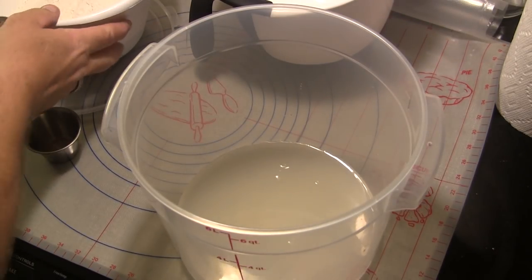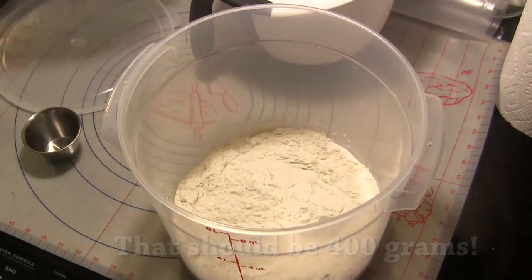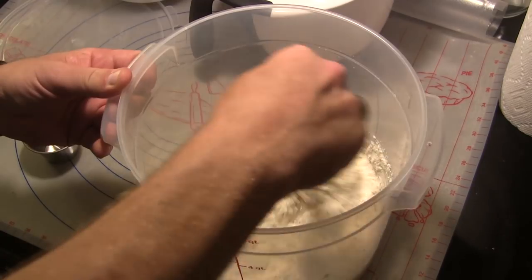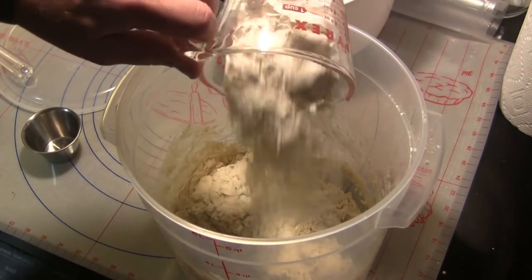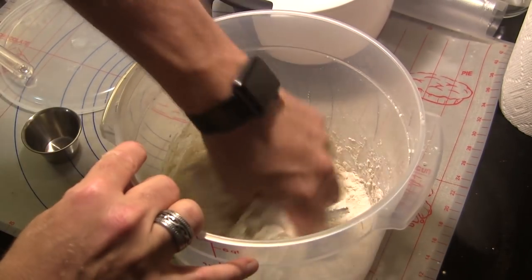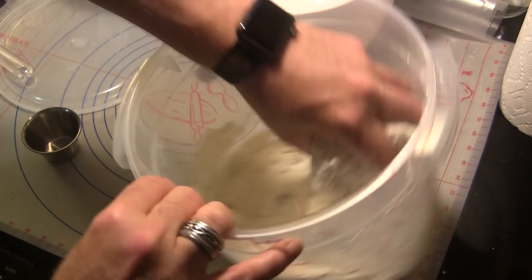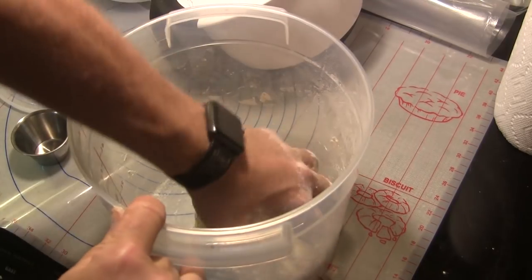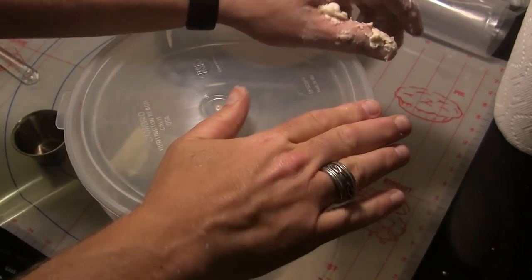Then I'm going to add 1.2 grams of active dry yeast — if you don't have a scale that can measure that, that's just a little bit over a quarter of a teaspoon — and I'm going to let this sit for a couple of minutes to get that yeast dissolved. Once I've got that yeast dissolved, I'm going to add 300 grams to start with of a high protein bread flour, I'm using King Arthur's bread flour today, and I'm going to mix that to get it completely combined. Then I'm going to add another 100 grams of that same flour, which works out to a total of 500 grams. We're working on about a 64 or 65 percent hydration level here. I'm going to mix this by hand until we get all of that flour completely combined, then we're going to put the lid on this dough tub and let this rise at room temperature for two hours.